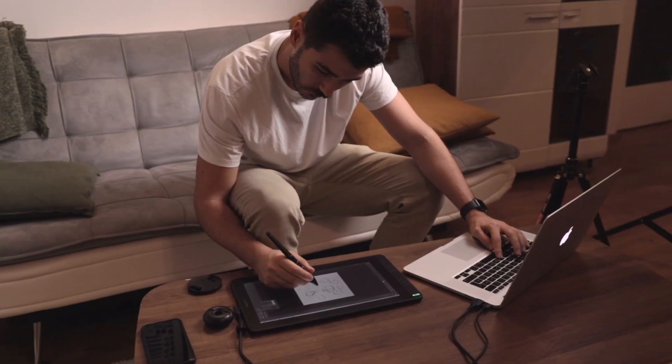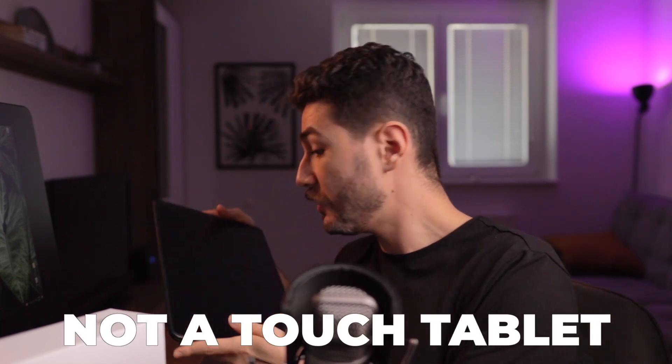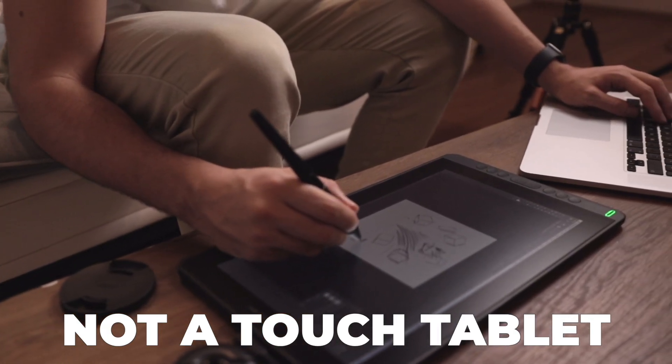While testing this tablet, I got to see some really nice things about it and also some cons that you might want to hear before buying the Canvas 13. Let's start with the pros. First, a couple of disclaimers: this is not a touch tablet, which means you need a pen to be able to use it.